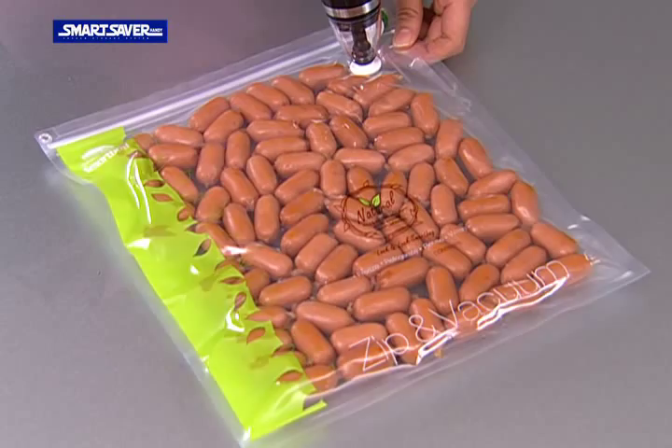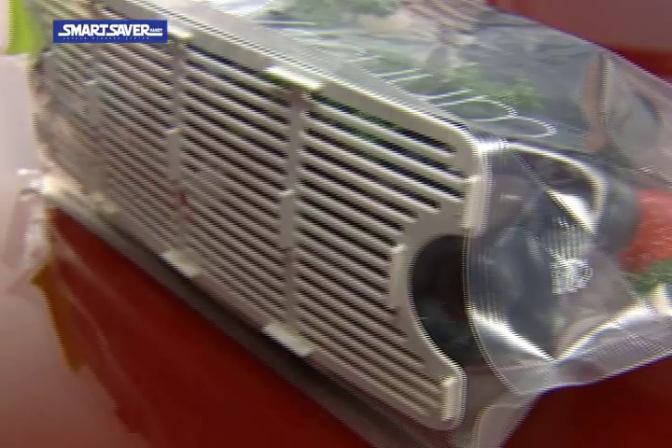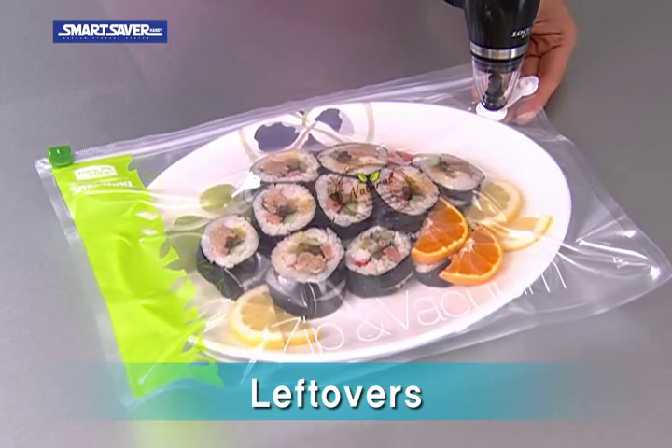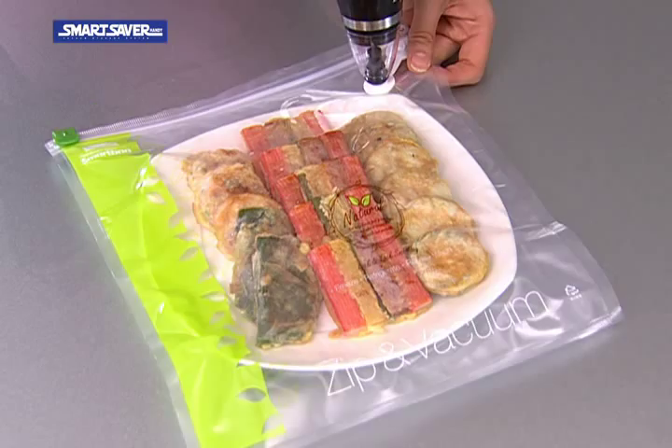Blown and crumpled vegetables. Leftover fruits that change color in such a short time. Manage baby foods sanitary and conveniently. Ordered pizza and fried chicken, kimbap — convenient when eating, but hard to preserve? All you need is a Smart Bag to vacuum pack.